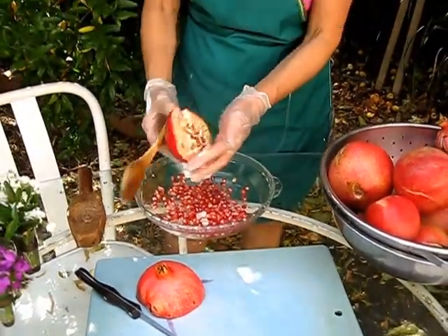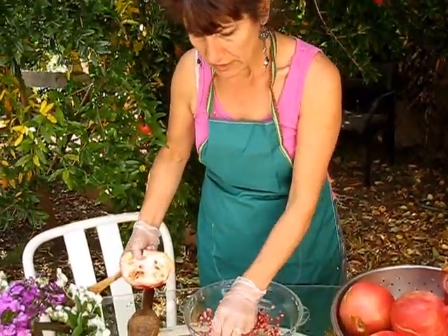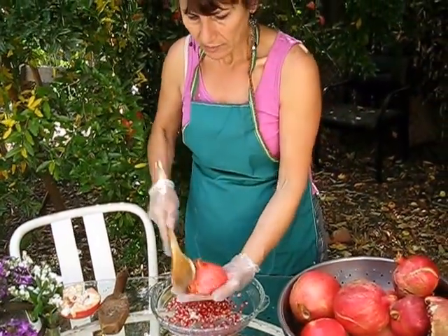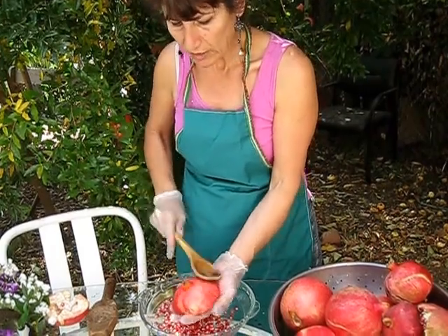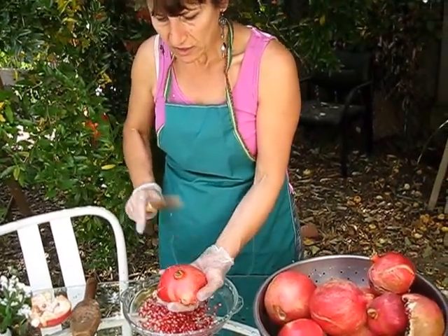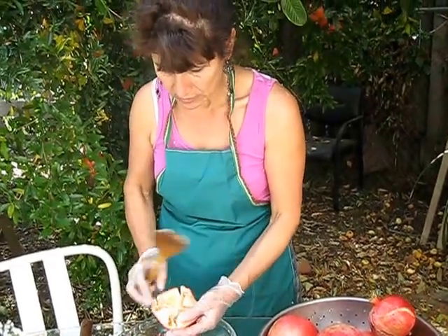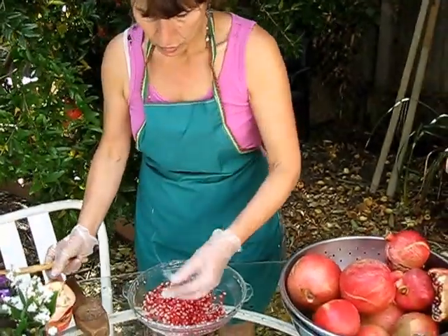You can tell when it doesn't fall anymore it means it's empty, and it makes it so easy. There is one or two pieces of skin that come down — you can clean those up. Just make sure that you wear gloves and an apron, because sometimes it jumps here and there and you won't be happy when it gets on your clothes and causes discoloration.